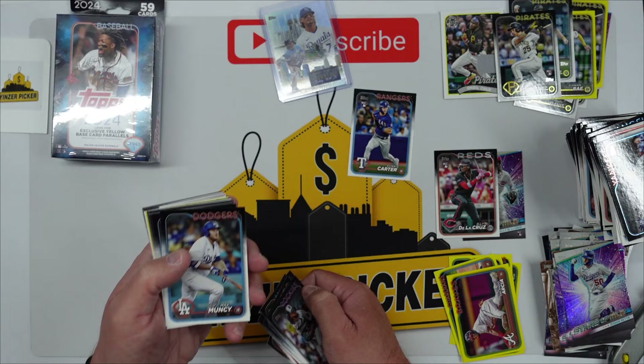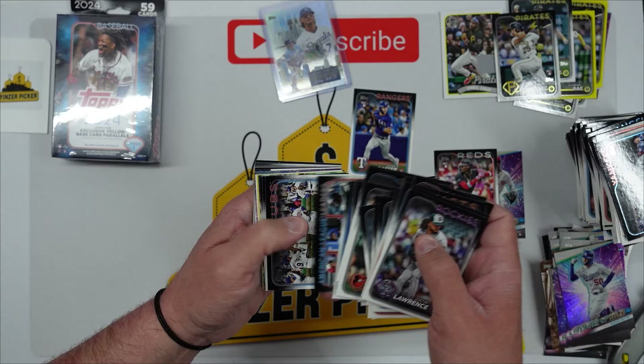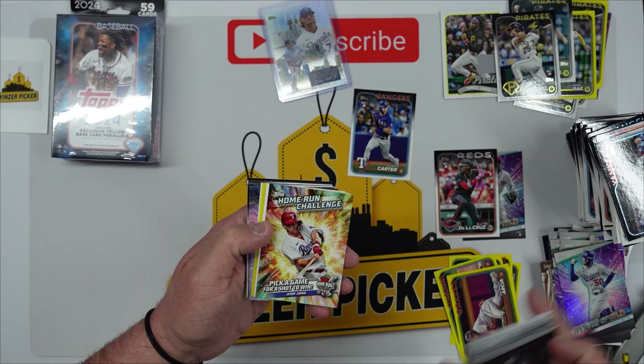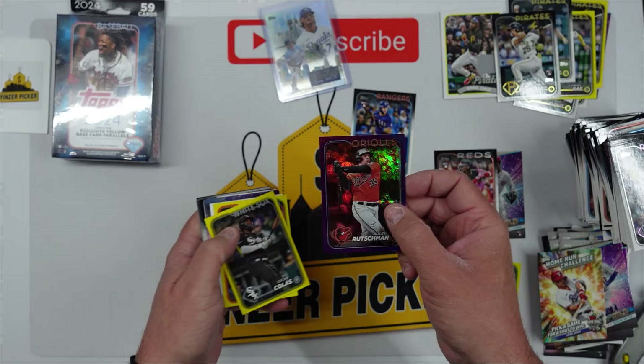Max Muncy, Jordan Westberg, Ryan Mountcastle — we should be getting to the hits here in a second. I still have not pulled a Pirates team card. Home Run Challenge, Josh Jung — there is, oh look at that guys! Adley Rutschman purple numbered 294 out of 799. What a nice little hit — nice Adley.